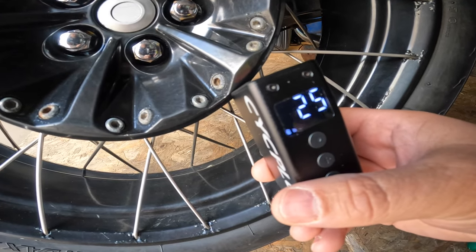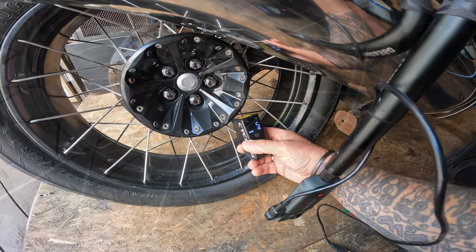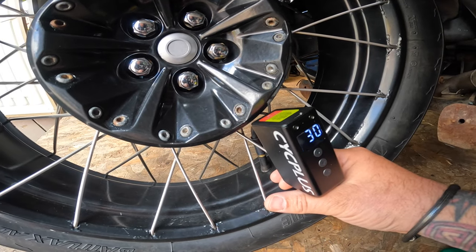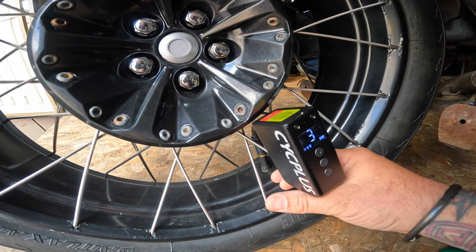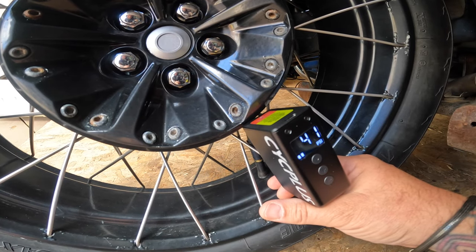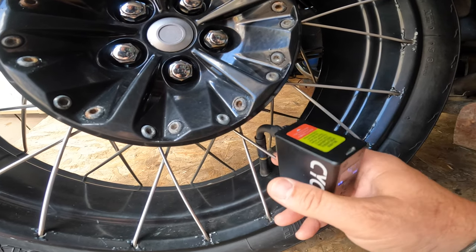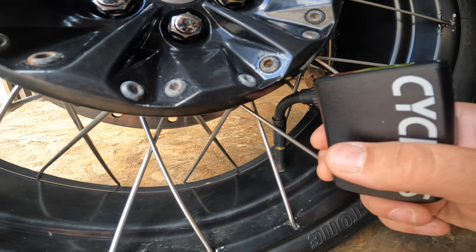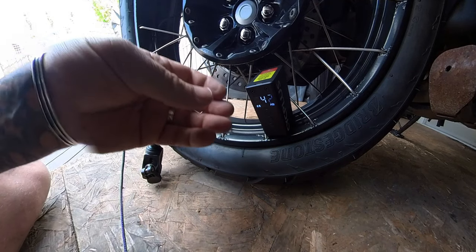Let's go. There we go — 42 PSI. So it's automatically cut off and it's got to 42 PSI.